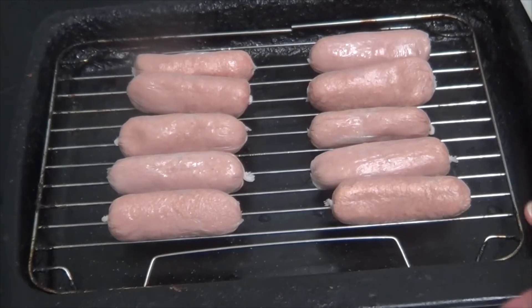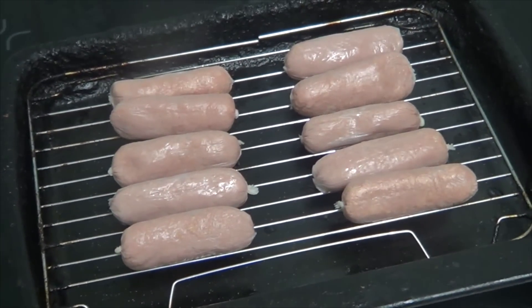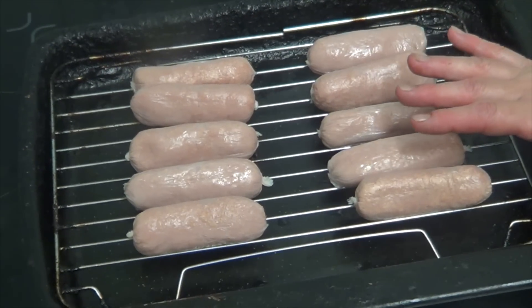Hi people, I'm back cooking again and today I'm going to be doing sausage, beans and cheese. As you can see I've put the sausages on. It's going to be more of a warm up than a cook because all I'm going to do is put the sausages under the grill because it's healthier.